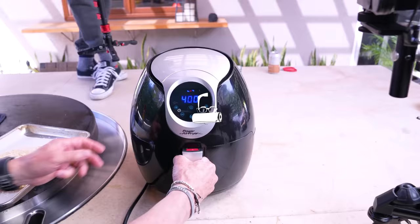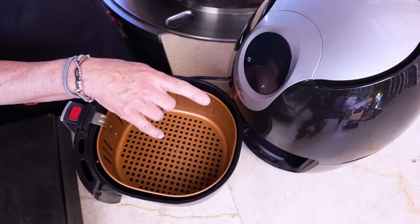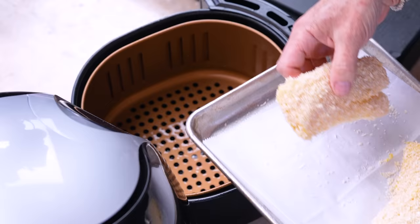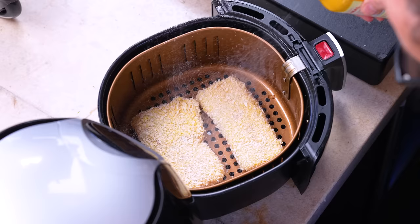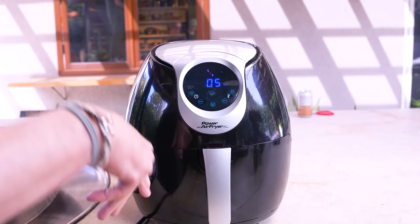The air fryer is still heated at 400 degrees. I'm gonna give it one good shot of spray — people have been asking what I use and I'm just using Pam. I give the fish pieces a quick spray too, then in they go. These are probably gonna take five to six minutes per side, so we'll start with five.